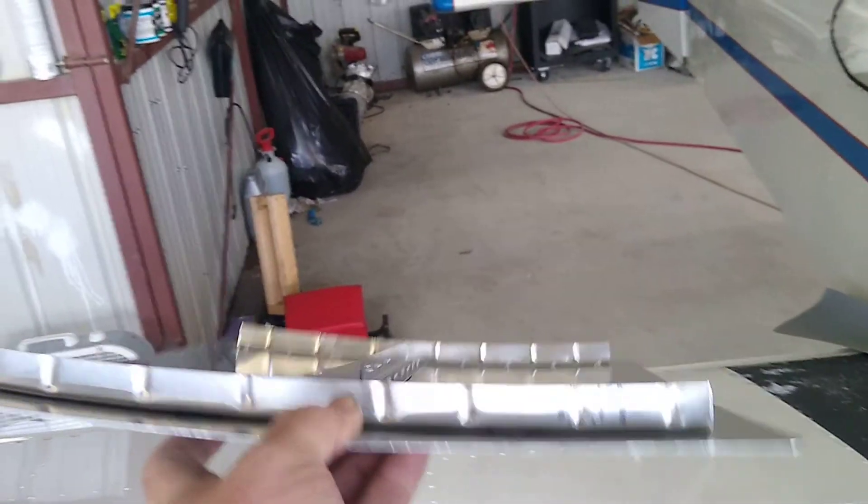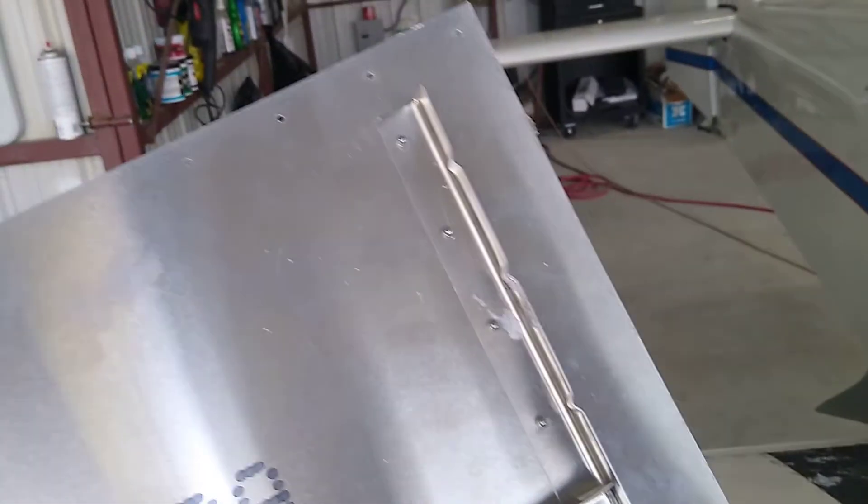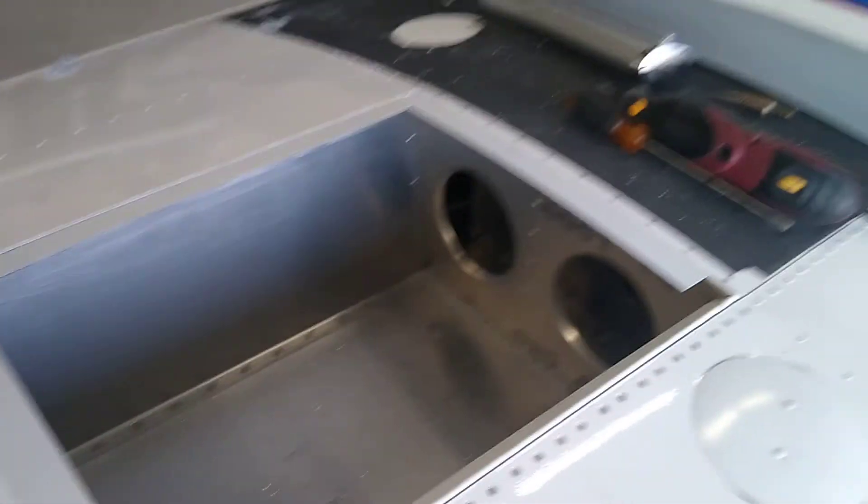This side is nice and clean. I'll fill the holes, block them off, and I've got a wing locker - this is all done. This stuff takes a lot more time than you think. I thought I'd have this done in a couple days and I've been here every day after work, so my wife is not very happy with me - big trouble.